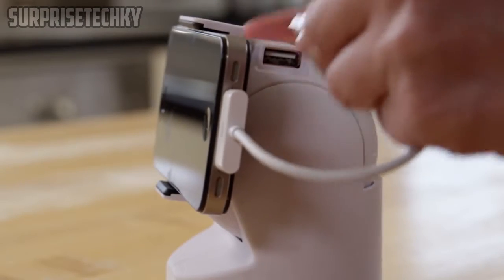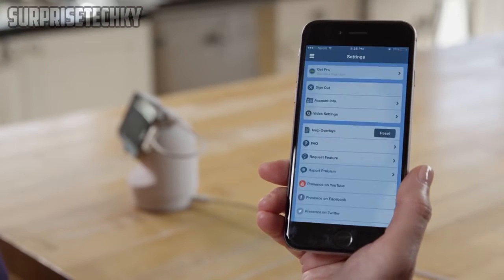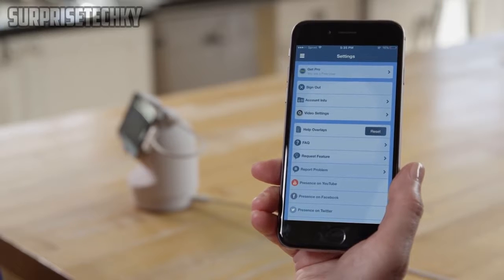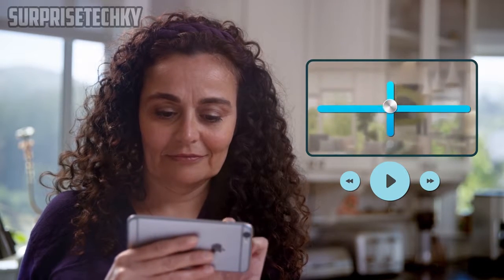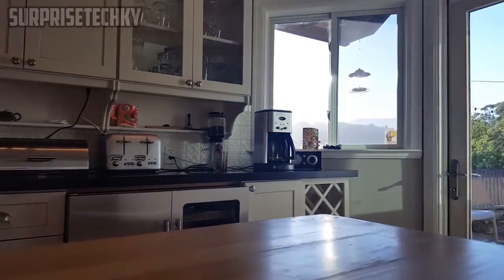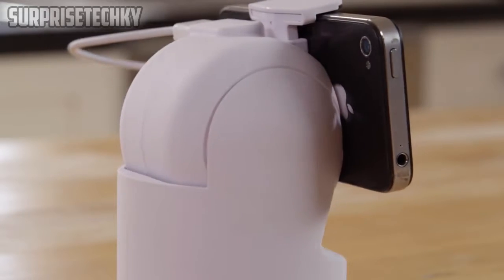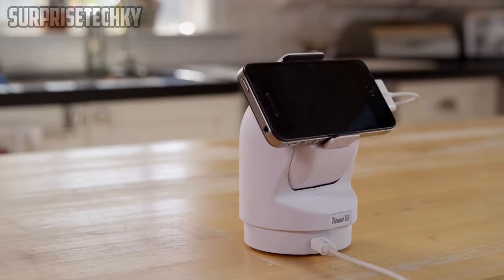Connect it to a power source to keep it charged. Then, from your personal smartphone or tablet, remotely set up your Presence 360 camera, customizing it to your specific needs. You can adjust your vantage point remotely by panning and tilting within the app, or set up to three unique points of view.